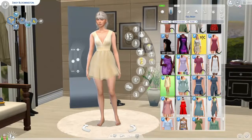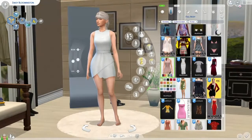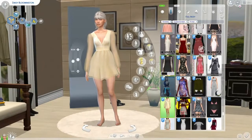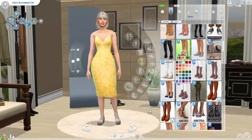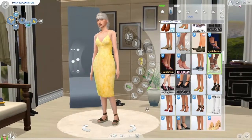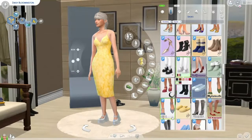Another thing — for her formal wear, I typically go for long dresses, but I ended up settling on a shorter dress for her: just this midi dress with some heels.